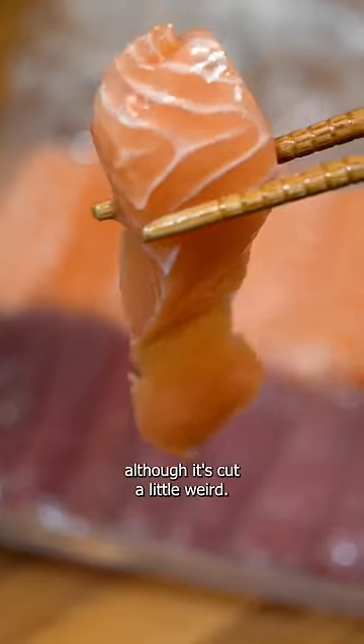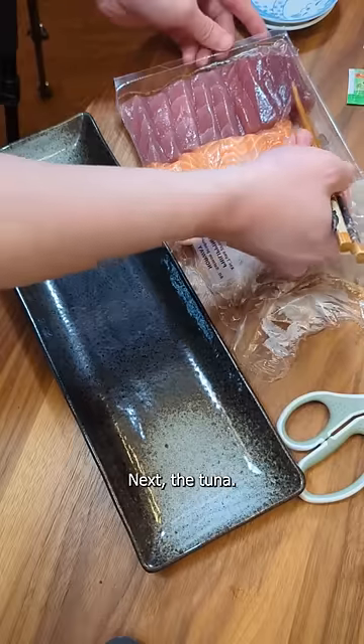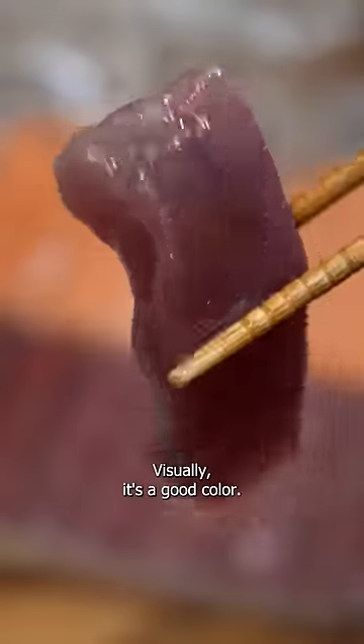The salmon visually looks great, although it's cut a little weird. Next, the tuna. The texture feels right. Visually, it's a good color.